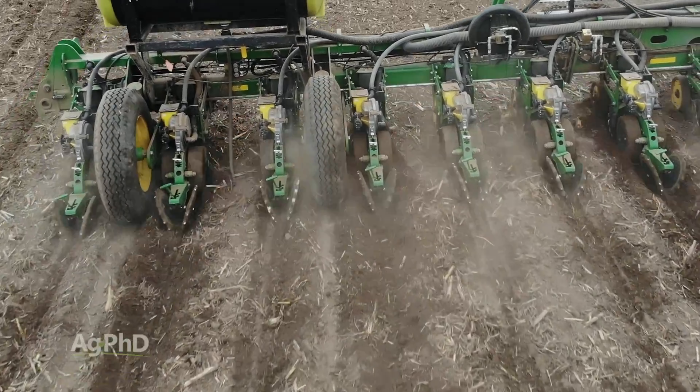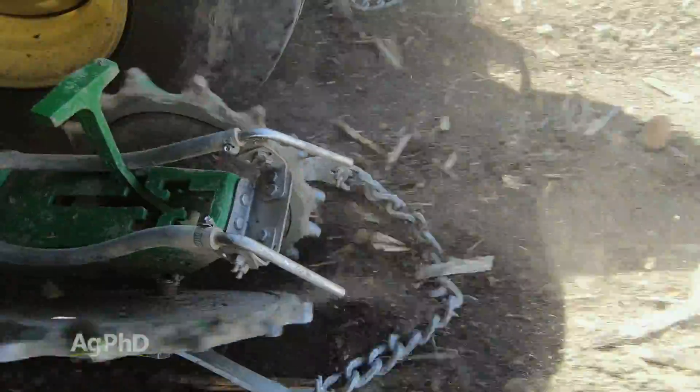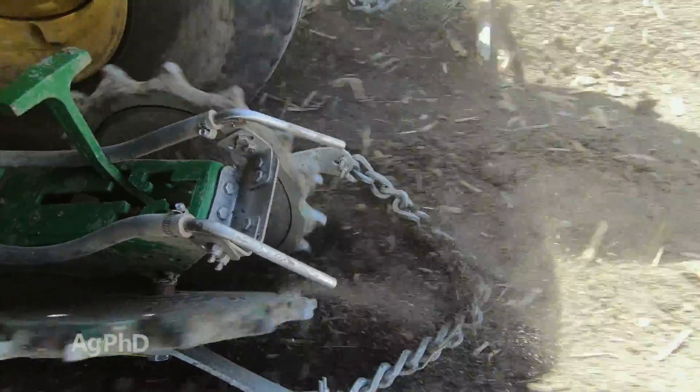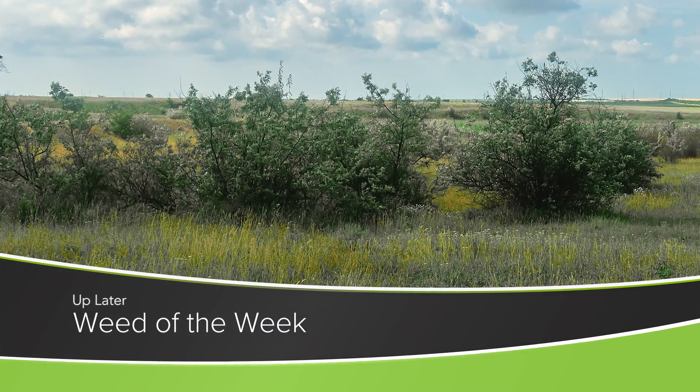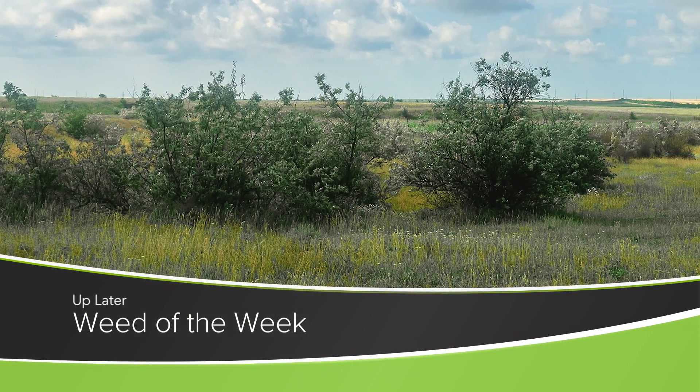So in Darren's case it was root to soil contact, but our main topic here for Farm Basics was seed to soil contact — tremendously important on every farm. The other thing that's tremendously important on every farm is controlling our Weed of the Week. Can you identify this week's weed? I'll see you next time. Bye!